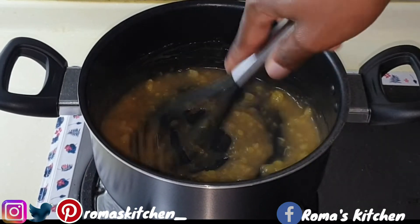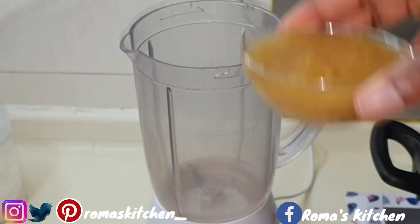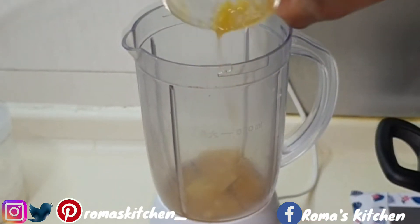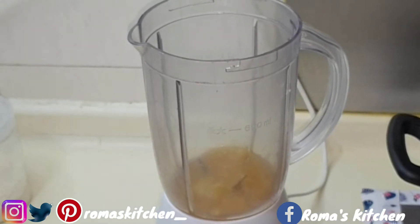Here I'm adding the sauce to the blender because I don't want it to be too chunky, so I'm just going to blend it for about a minute.